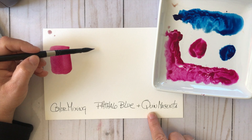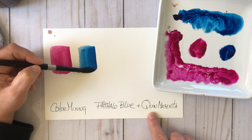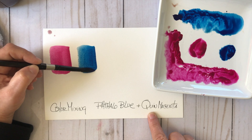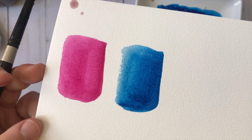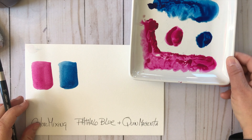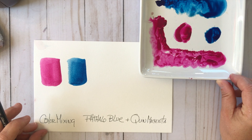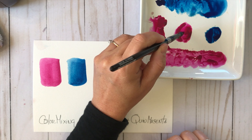I'm going to swatch out the Phthalo Blue as well — just between these two colors we can make some really fun colors to work with, especially for flowy florals which is my favorite thing to paint. There are the two colors swatched out at full strength, and now I'm going to go back to my palette with the big puddles of Phthalo Blue and Quinacridone Magenta.